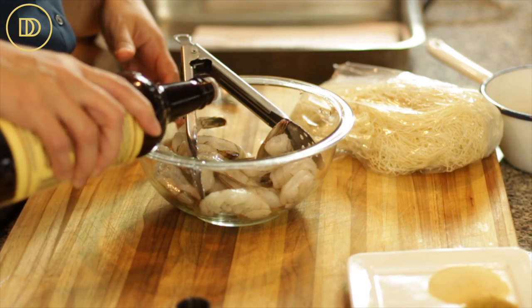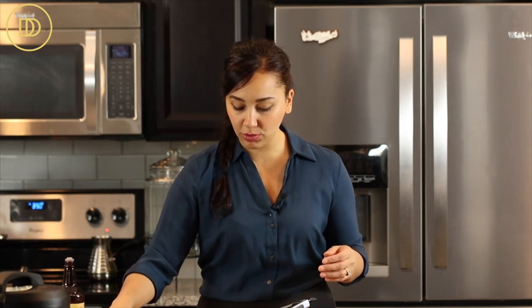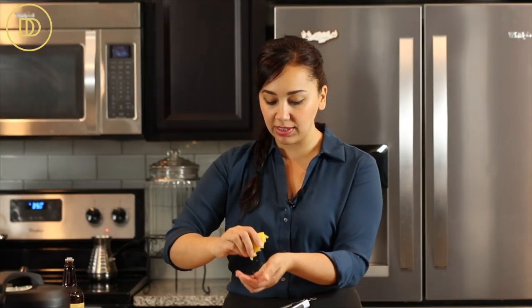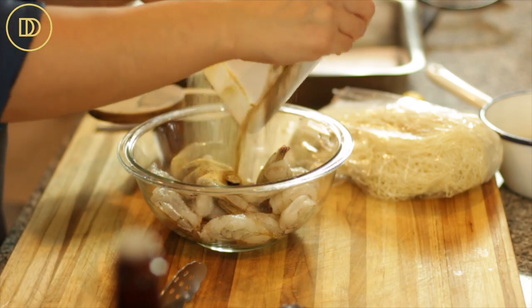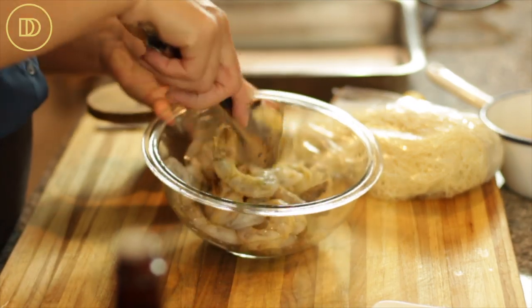The Worcestershire sauce adds a really good savory flavor in the background and marinates the shrimp nicely. We're going to need about a tablespoon of it. It's pretty salty, so I'm going to go easy on the salt. I'm going to squeeze half of a small lemon — about a tablespoon or two of lemon juice — for that bright citrus flavor. A little bit of salt, then combine all the spices on top of the shrimp and mix everything together so the shrimp is coated.